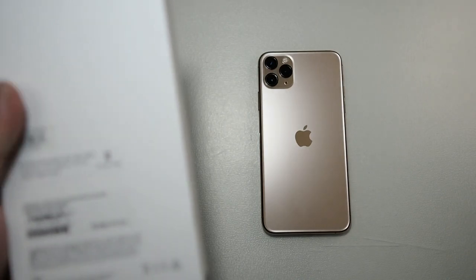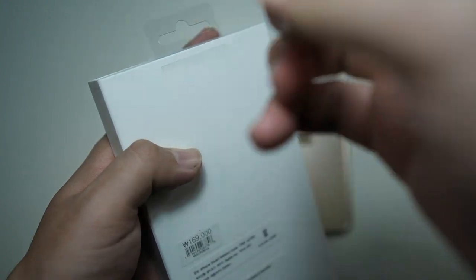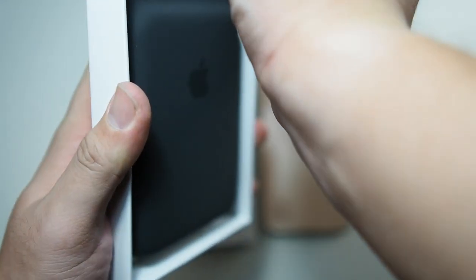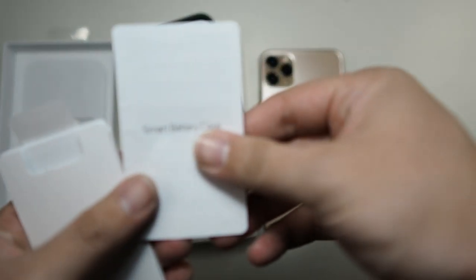Let's get this open. You can see I haven't even pulled the tab yet — let me pull it right here. Okay, fresh out of the box. What you get in the package is the Smart Battery Case itself. I'll also be showing you how to install the case. Let's take everything out — you can see Apple documentation and the Smart Battery Case.